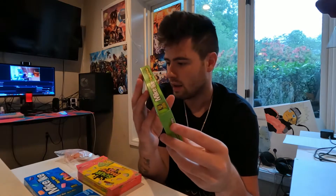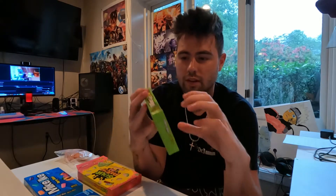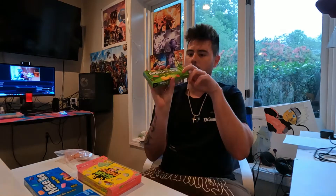Next up we're going to do these Mike and Ike's — the original fruits, so these are the very original flavor. Let's open them up. I'm going to try a red one because normally red is always the best. Now I'm going to try a green one.